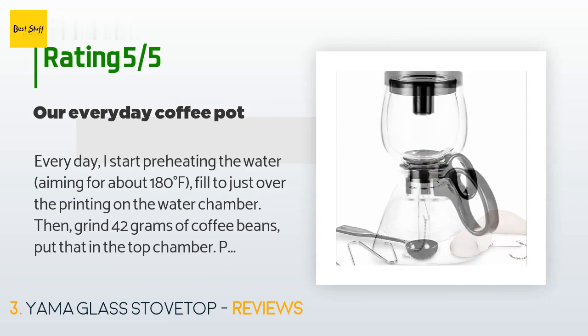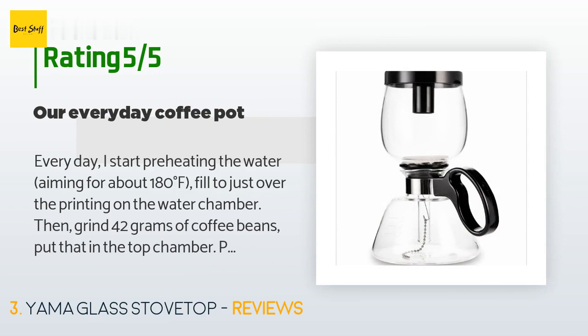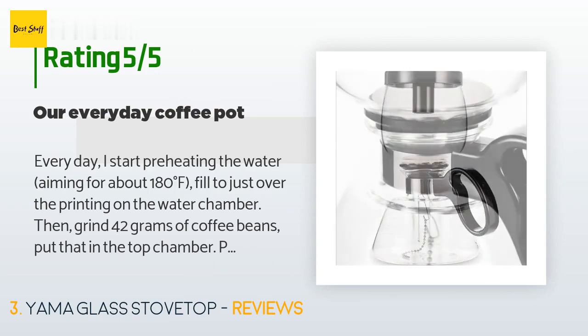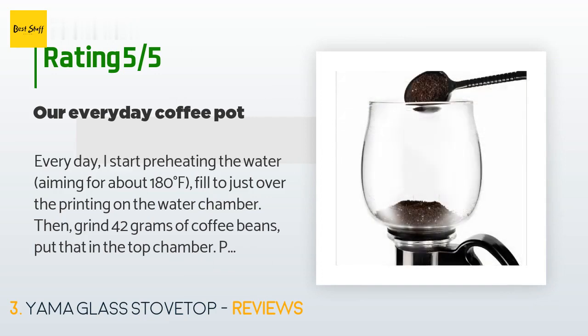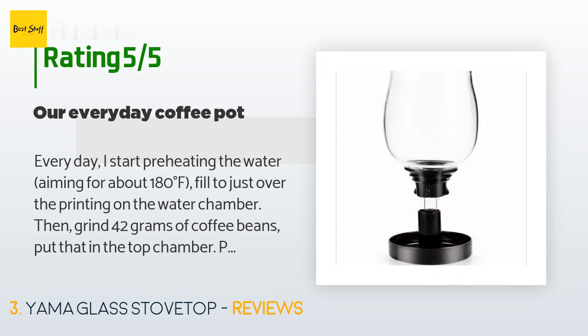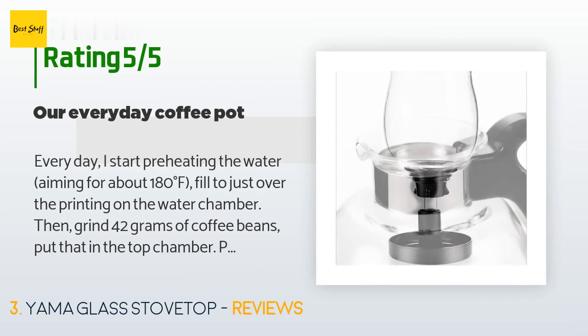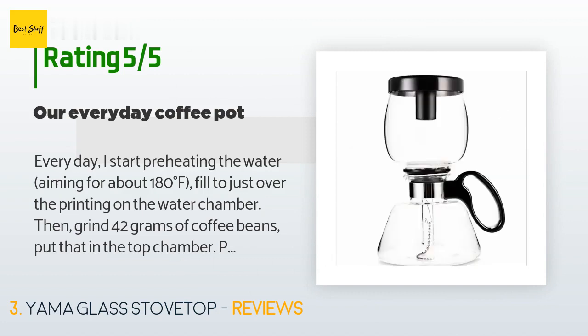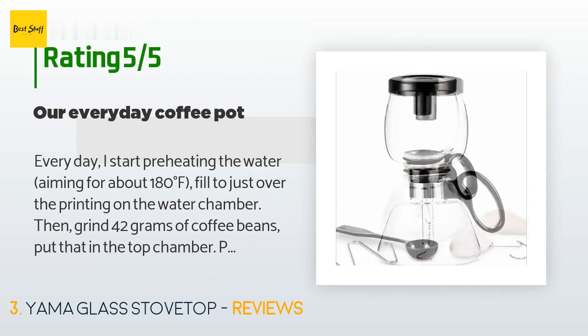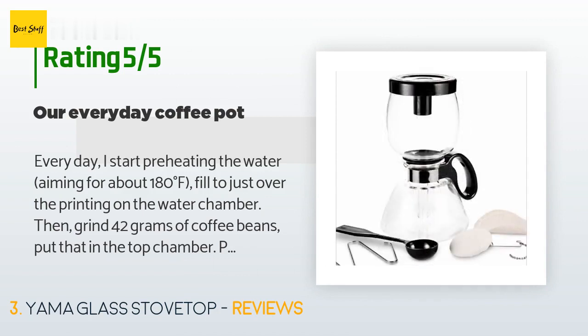A customer said: "Every day I start preheating the water, aiming for about 180 degrees Fahrenheit. Fill to just over the printing on the water chamber, then grind 42 grams of coffee beans and put that in the top chamber. Put the siphon together, light the flame. When the coffee rises to the top, stir for 20 seconds, then pull and extinguish the flame — simply put the cap on it. The siphon does all the work, pulling the coffee down. When the bubbles that form on the coffee mound have cleared, my coffee is ready to pour. Enjoy."